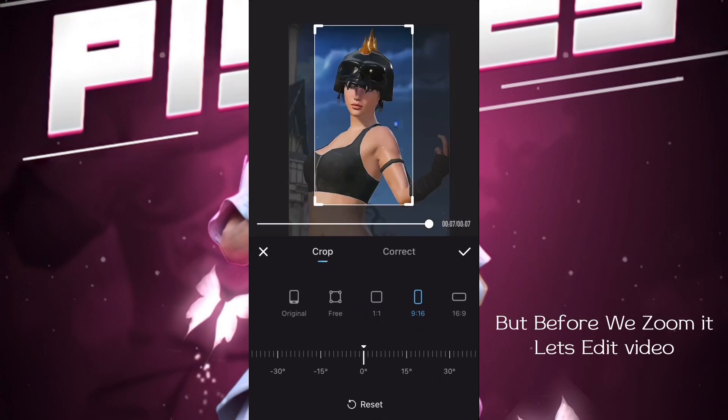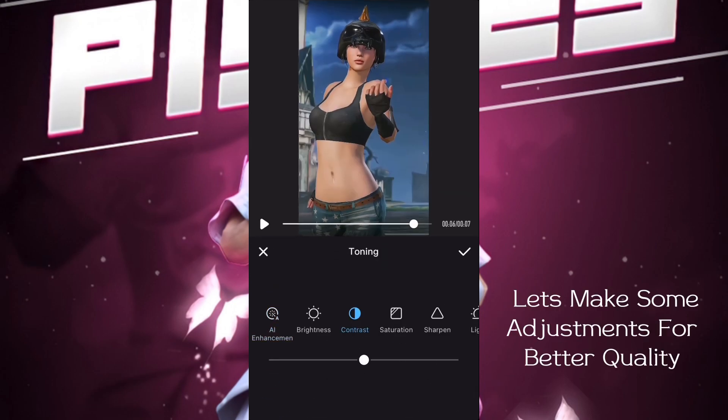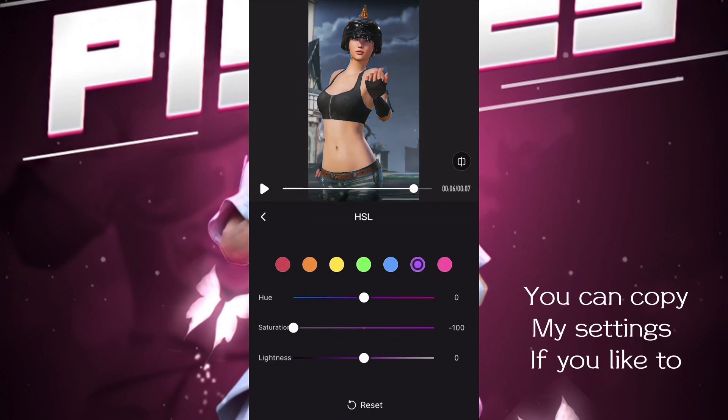But before we zoom in, let's edit the video. Click on toning and let's make some adjustments for better quality. You can copy my settings if you like.